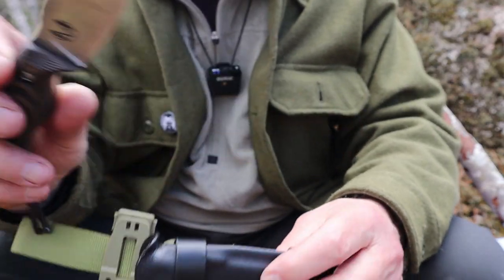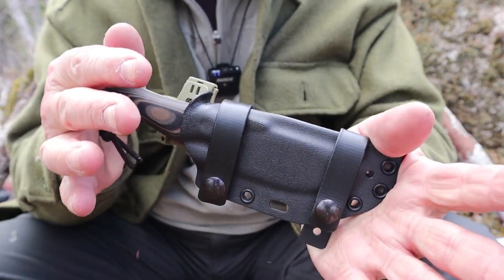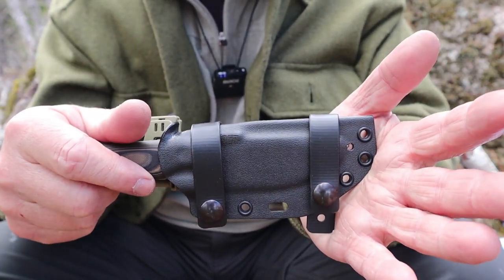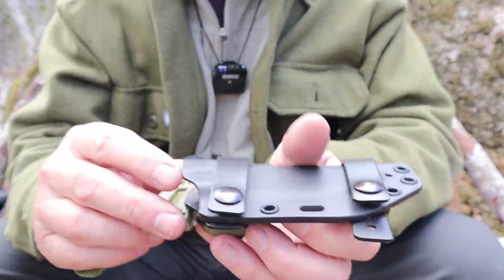Just before we take a closer look at the knife itself, I wanted to share this — listen to that snap as it goes into that Kydex sheath. I'm going to take a quick look at the Kydex sheath and then we'll get back to looking at the knife.